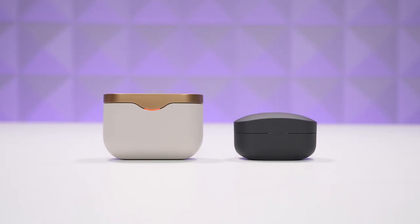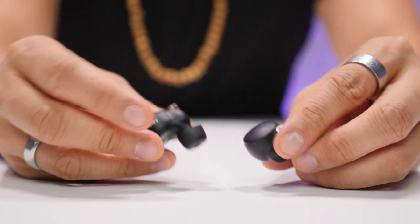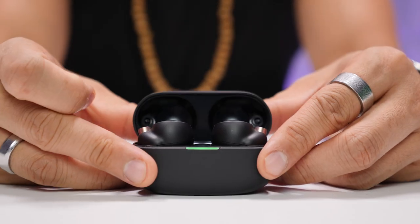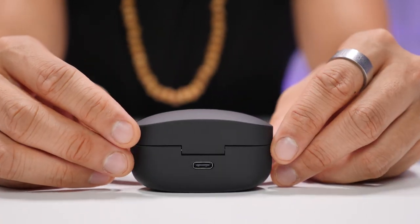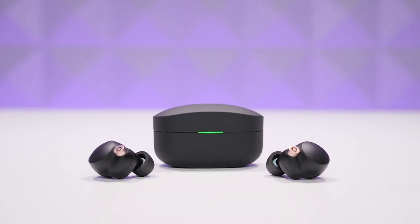The case is now 40% smaller compared to the XM3s, which is a huge difference. The XM4 earbuds give you eight hours of use with noise cancellation — no one can match that. The case provides 16 hours of additional charge for two more full charges, combining for 24 hours of battery life total. A five-minute quick charge gets you 60 minutes of playback, and the charging case also supports Qi wireless charging.